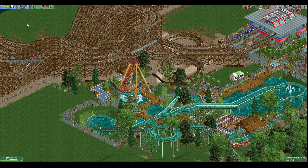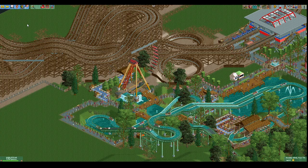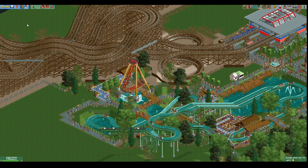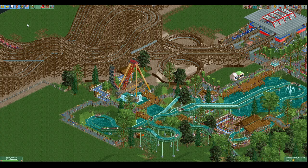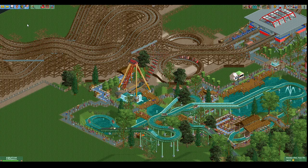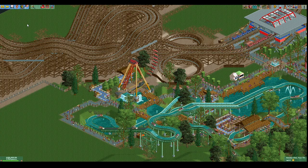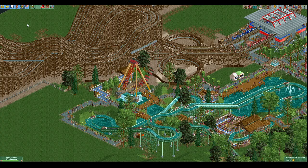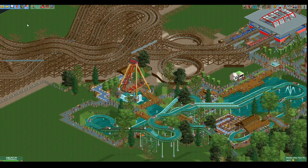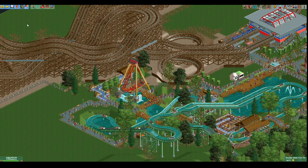Hey everybody and welcome to another RCT2 hacking tutorial. Today is hacking tutorial number 12 and we are going to be building a custom swinging ship like you see right here. This follows a pretty similar approach to what we did for the Disco, but it's not diagonal, and I'll explain why we're not going diagonal.